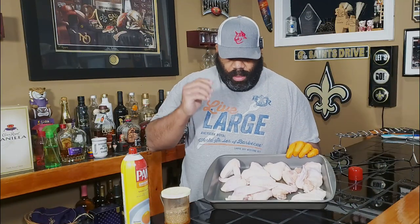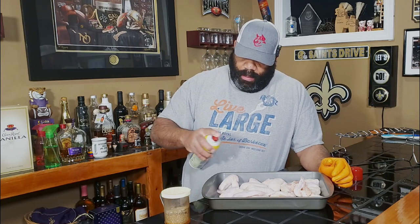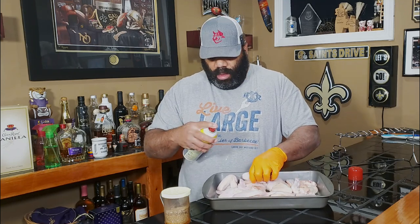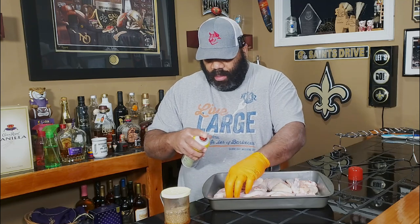Alright guys, so we got our chicken wings here — 10 chicken wings. They've been cleaned, patted off, and dried a little bit. I'm going to spray them down with some Pam to give them an olive-type coating. Normally I use olive Pam, but all I have is regular Pam, so that's what we're going to be using today.